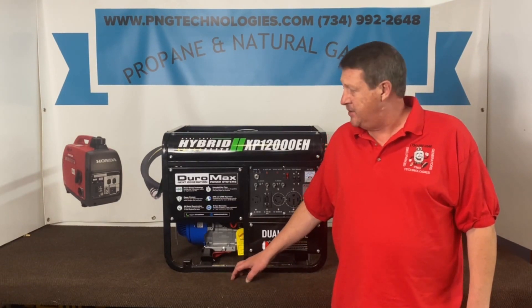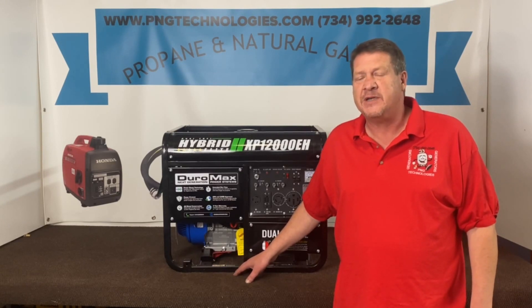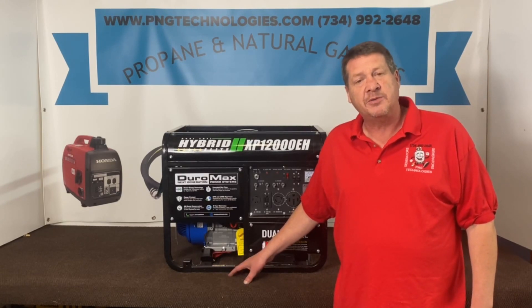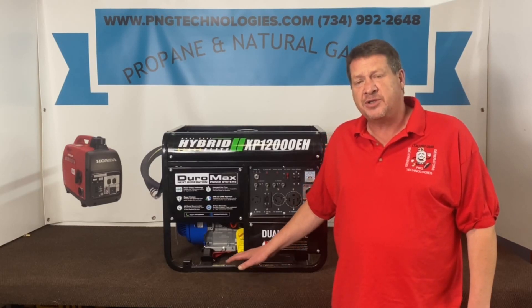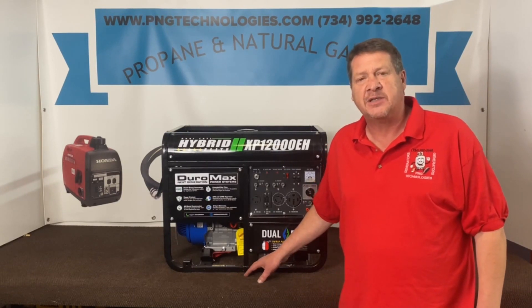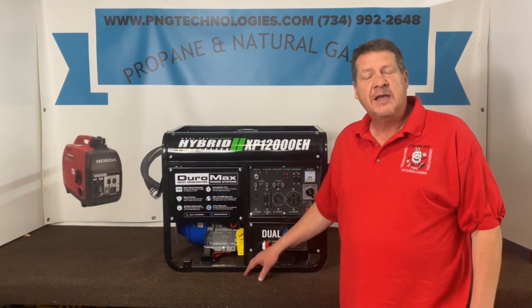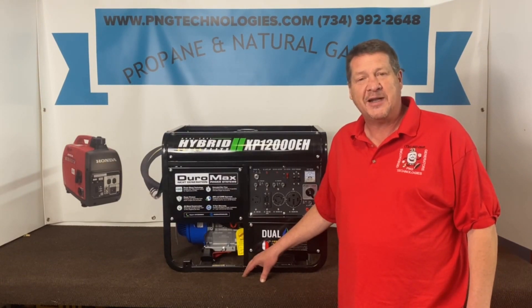This has the 18 horsepower engine in it. Now this one's already set up for propane from the factory, and we get a lot of calls to be able to run them on natural gas. We also still carry the propane kit for these if it's the gasoline series. So we'll show you the custom kit here and show you how to set this up on natural gas.